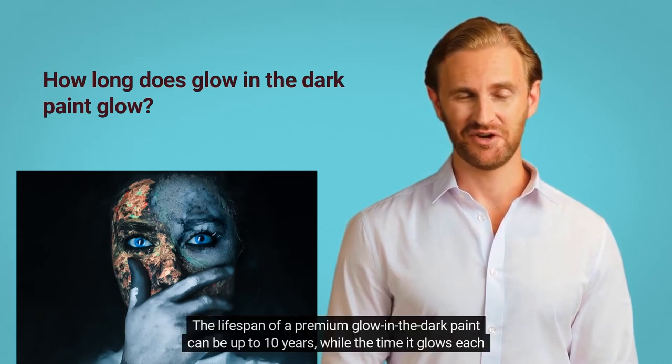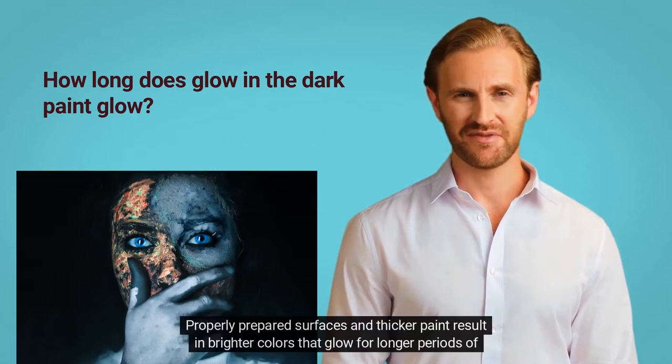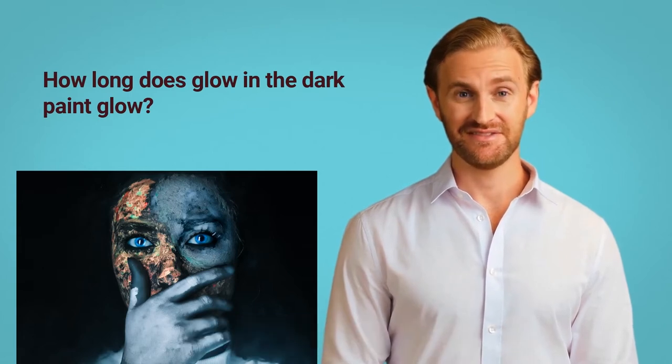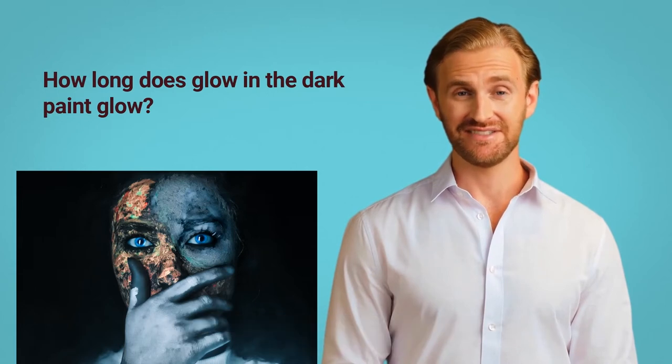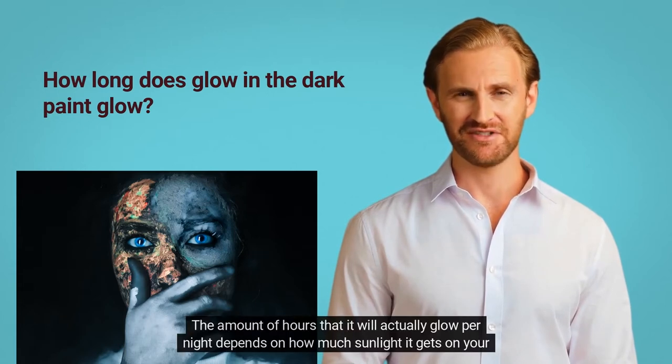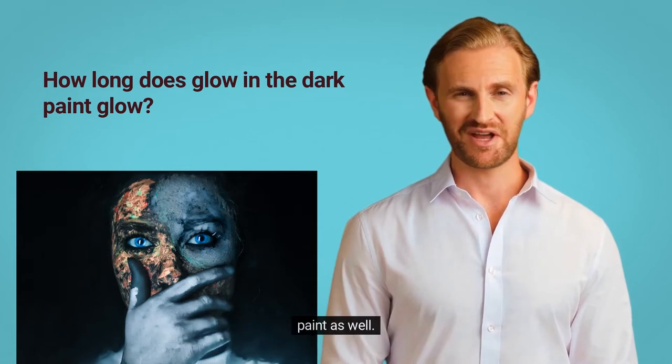The lifespan of a premium glow in the dark paint can be up to 10 years, while the time it glows each night after being exposed to the sun varies greatly from one brand to another. Properly prepared surfaces and thicker paint result in brighter colors that glow for longer periods of time. The actual lifespan of your glow in the dark projects can be up to 10 years. The amount of hours that it will actually glow per night depends on how much sunlight it gets on your outdoor project during the day, the brand, the preparation of the item before painting, and the quality of the paint as well.